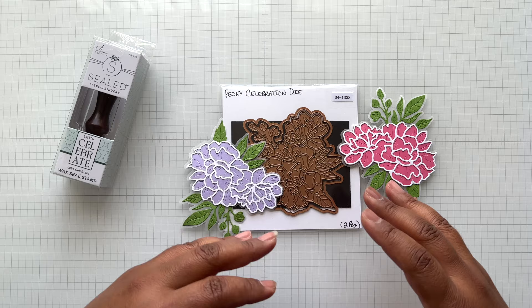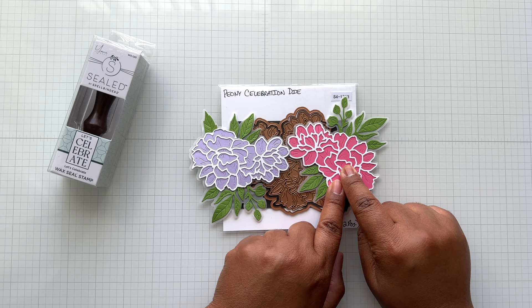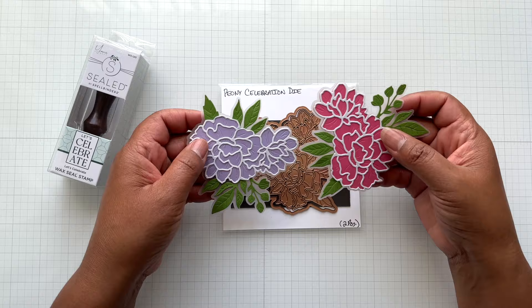Here are two examples I put together using the Peony Celebration die set. I have the outline in vellum with some glue, and then I die-cut peonies — one in Spellbinders Dahlia and one in Spellbinders Purple Mist — and placed the vellum around it. You could use whatever color you wish. This is so pretty. Love Peony Celebration.